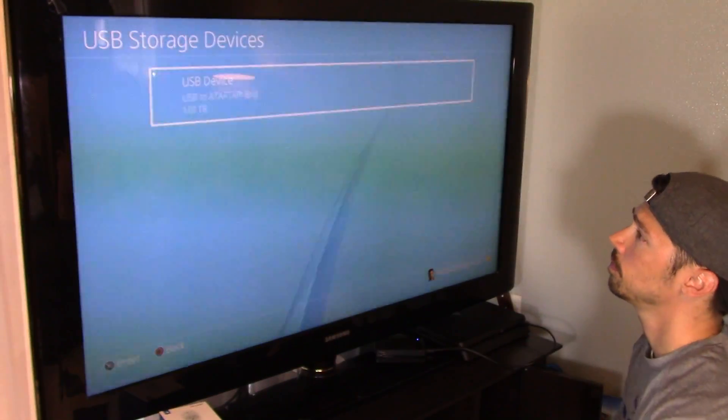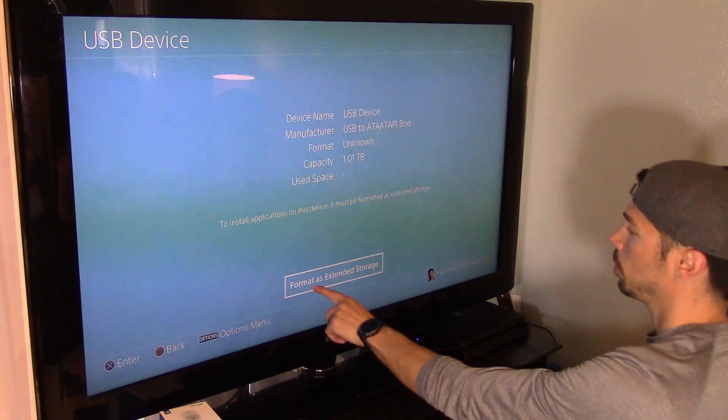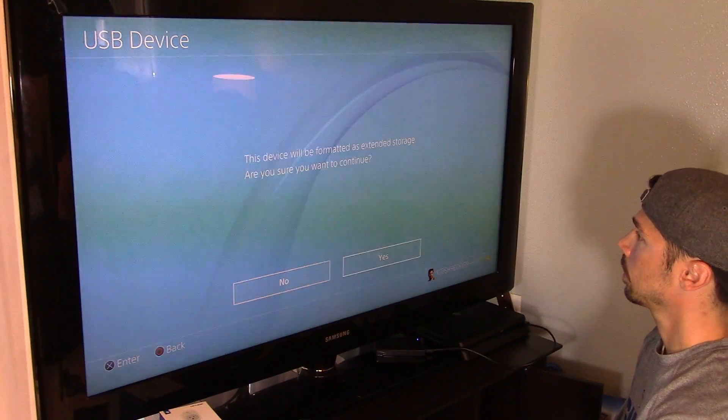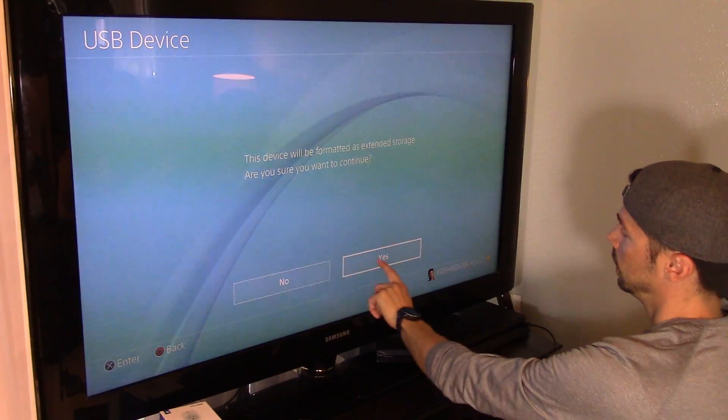Go to USB Storage and click on USB Format Extended Storage. Then click Format. The device will be formatted as extended storage — click Yes to continue.